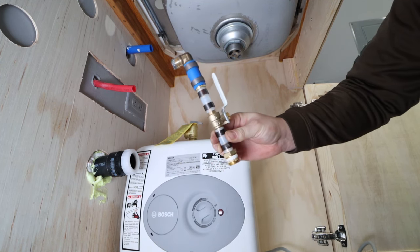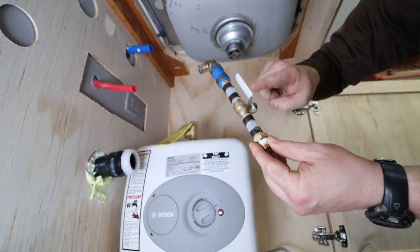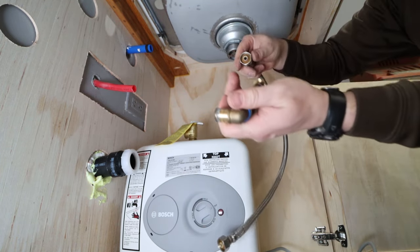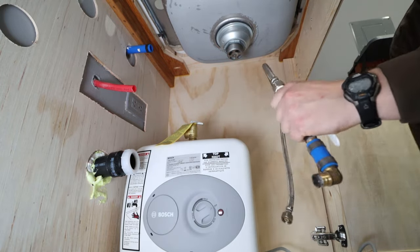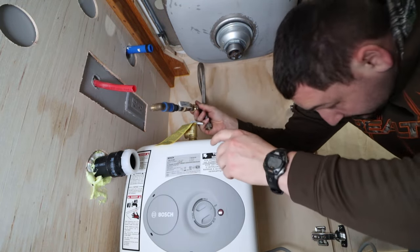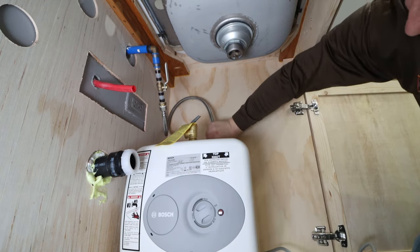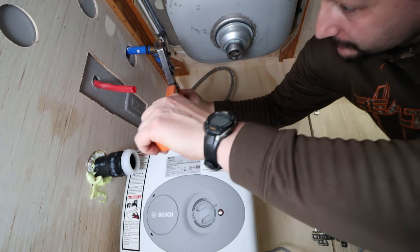I've gone ahead and pre-assembled this valve assembly. We're going to come out of this three-quarter inch line here with this 90-degree fitting. It goes to a three-quarter to half-inch reducer, then to a valve so we can isolate the tank from the water supply, and then into a half-inch threaded adapter, which we'll use a flex hose to connect from here to the cold water supply side of the tank. I'm just going to thread it on — there's a gasket in there, no thread tape needed. Now that is going to come down just like so. Perfect. Everything's bottomed out and our ring is in the proper position. We'll get a crimp tool back in here, which will be a little tricky, but we'll make it work.